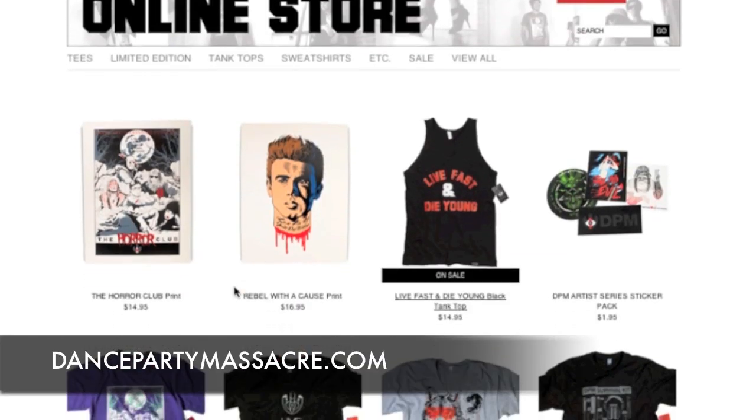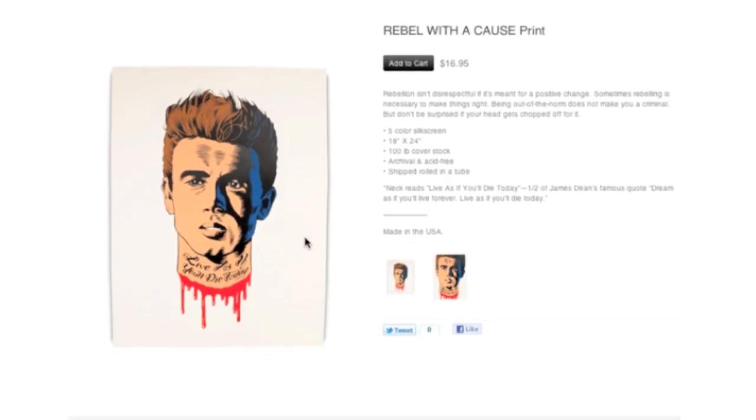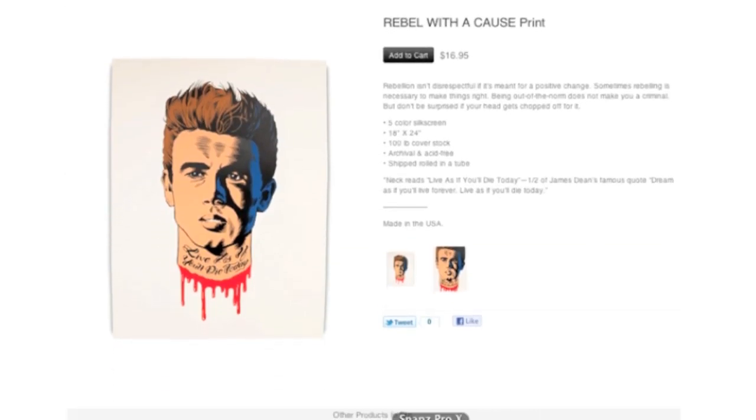It's DancePartyMassacre.com if you want to check them out. They also have a Rebel Without a Cause print, which is also 18x24, a five color print at $16.95 if you want to check that one out as well. Definitely a cool looking print in its own regard. Cool to see Dance Party Massacre bridging out to something past t-shirts. These are also available in t-shirt designs, but to be perfectly honest, I think this looks way better as a print than it does on the t-shirt on the website.